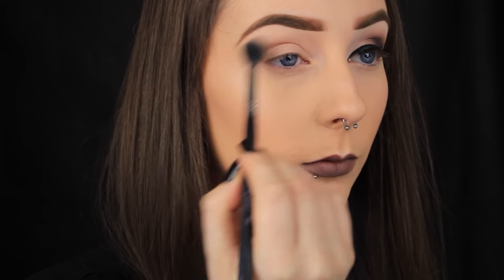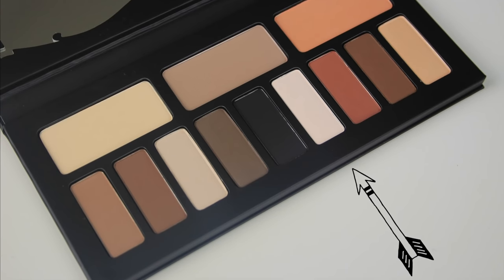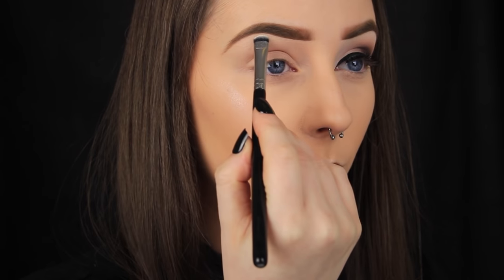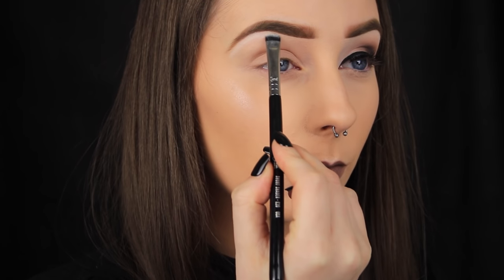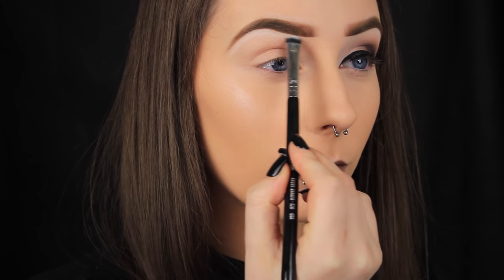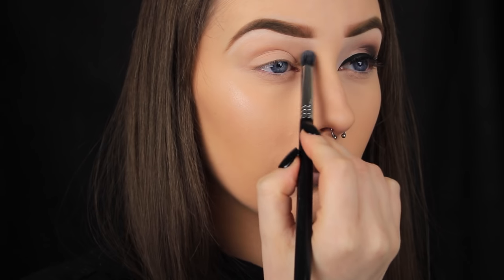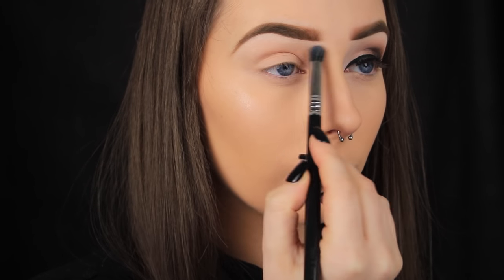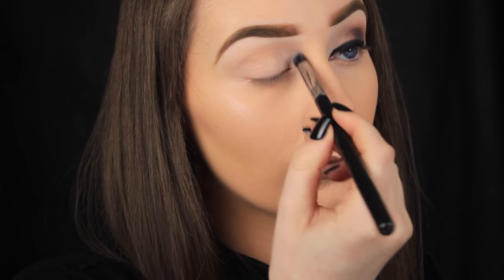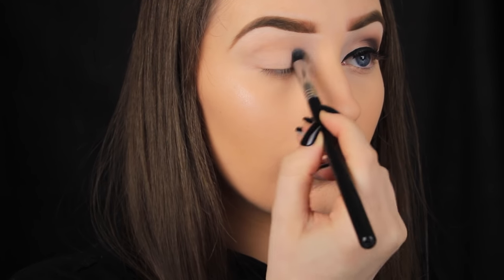I'm busting out my Kat Von D palette again today because it's all I've been using lately, and I know you lot wanted a couple more tutorials with the palette too. The first shade I'm taking is a matte white shadow and I'm beginning by packing it all the way along the under portion of my brow. It's going to sharpen my brows and make them look more defined while adding a highlighting effect. Then I'm using a clean blending brush to dust away the excess and lightly soften the edges. I'll also add a light wash of this colour to the inner third of the eye a little later.